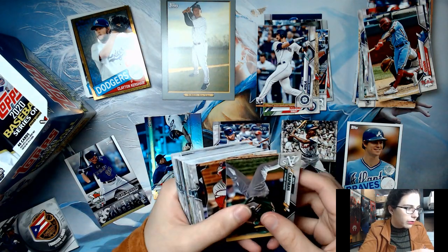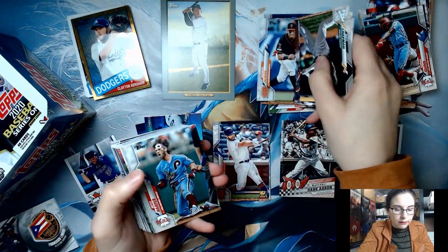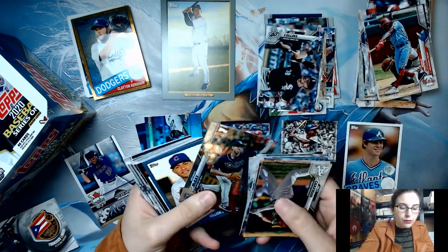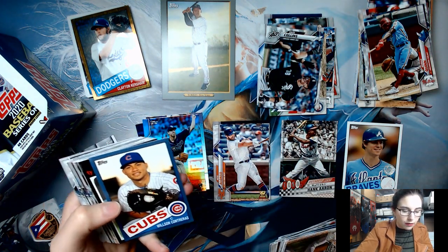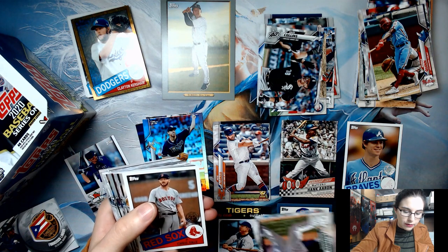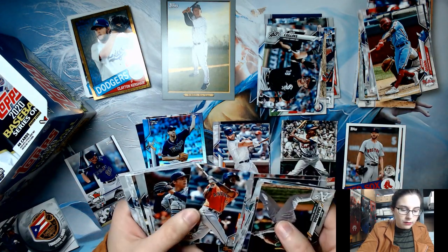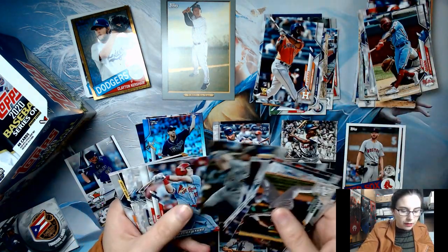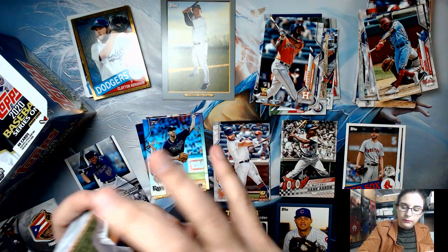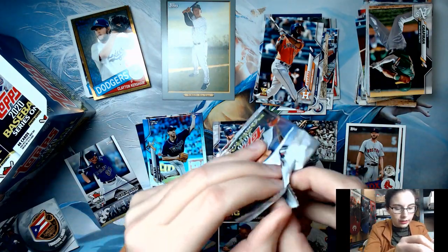So we've gotten one of our relic cards, which means we should have one autograph and one more relic card to go. See what we can get out of this jumbo box. Are there any cards on screen you want? They'll be listed later today in our eBay store — links are in the description. We have a foil Branden McKay as well as a blue parallel of the 1985 insert set, a Topps Choice insert for Ty Cobb, and a 35th anniversary Chris Sale. We have a Yordan Alvarez rookie card with a rookie cup.